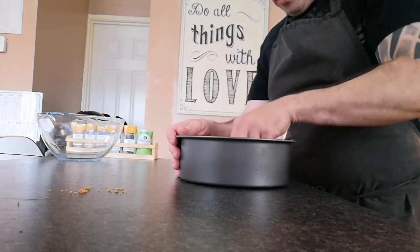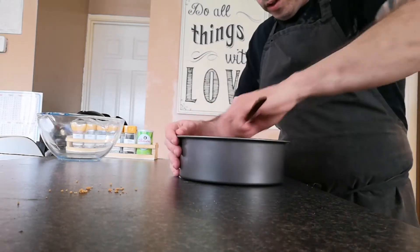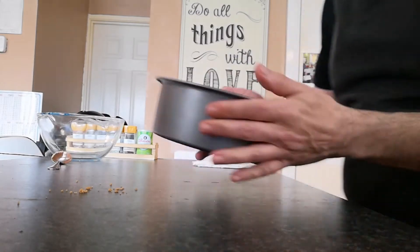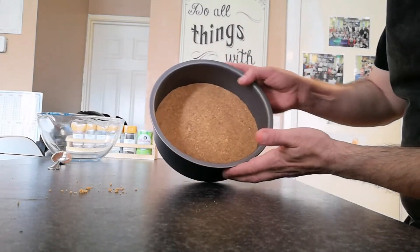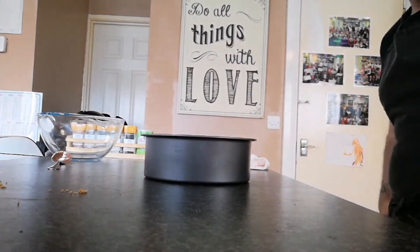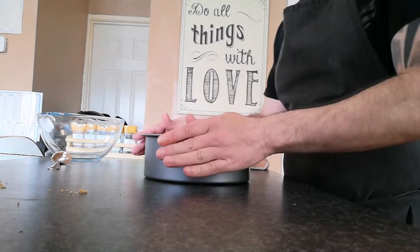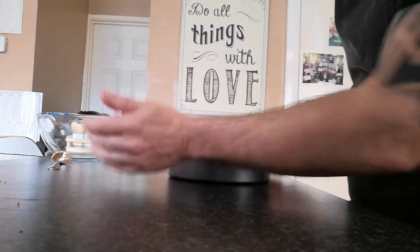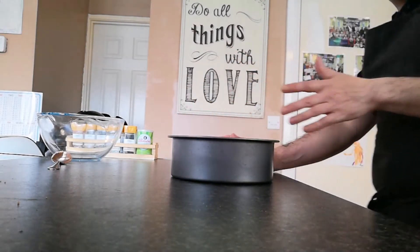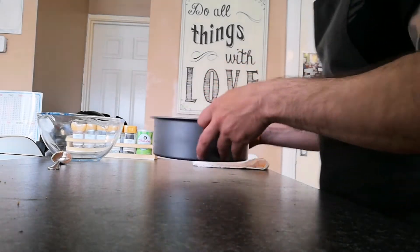This part is done now, and if you take a quick look you can see it's nice and tight. What you want to do is put this into the refrigerator for about 20 minutes, then we'll get on to the chocolate filling.